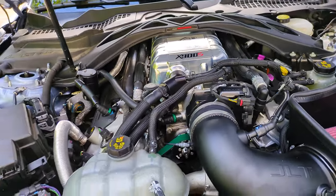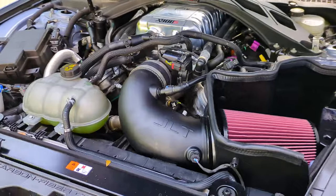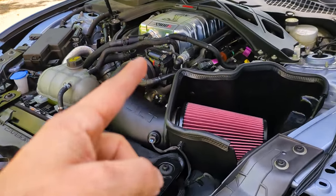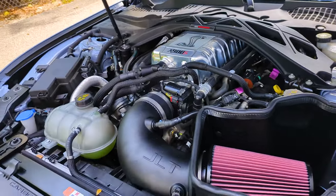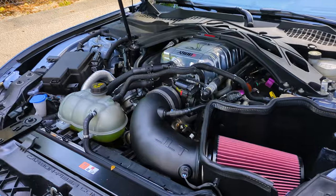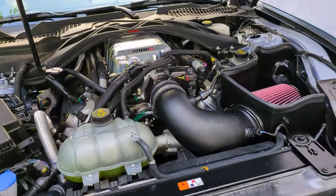All of this stuff adds up to an awesome package that makes 900-plus horsepower at the wheels. The X900S package comes in three varieties, so you can start low and build your way up. This is the top level, and then you can take this package and go all the way up to the CX1100R, which is Ray's car.